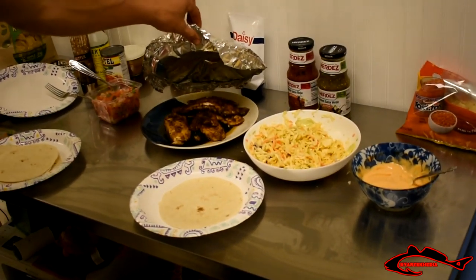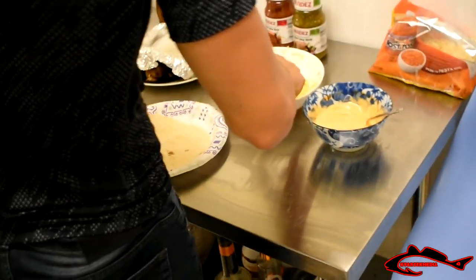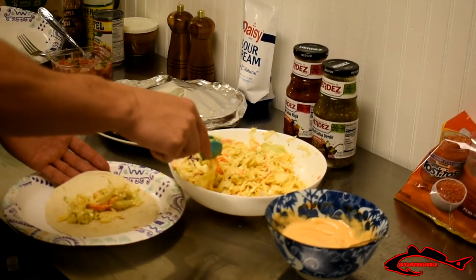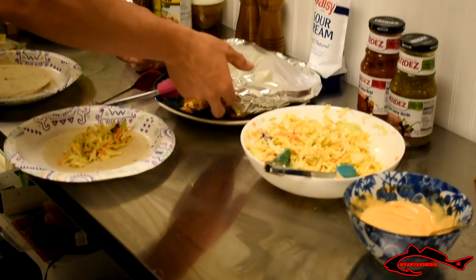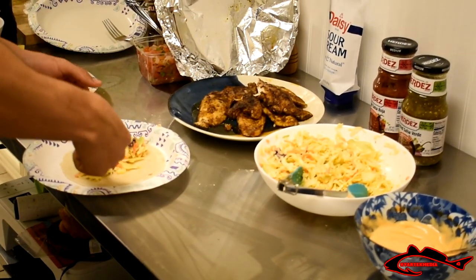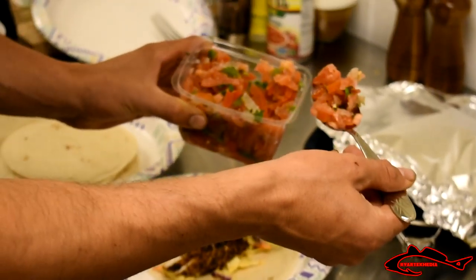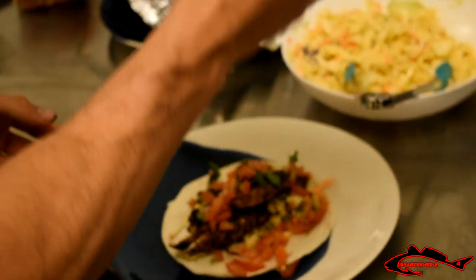So obviously you want your tortilla, you want your fish as you can see right there. First things first, we're going to get the slaw — a decent amount, as much as you want. Once that's done, move on to the fish. Grab a chunk of the blackened sheepshead and lay it in just like that. Then I'm going to get a little bit of pico on it too. And the last thing I'm adding is going to be a little dollop of sour cream, just like that.